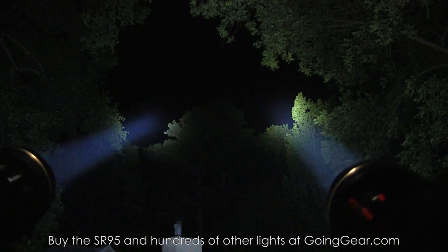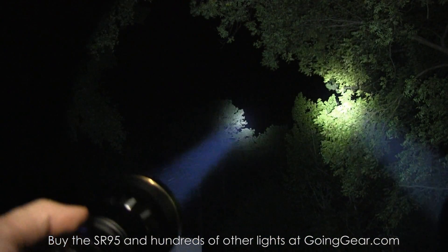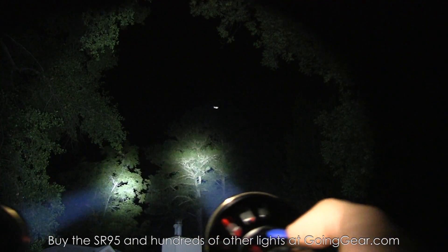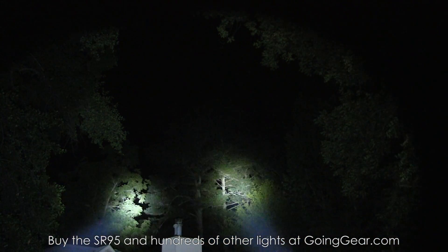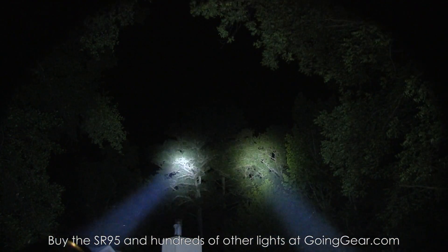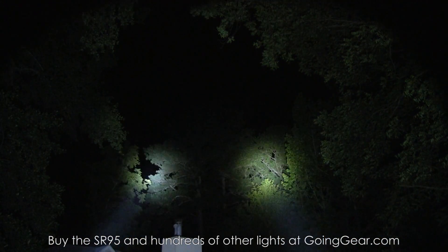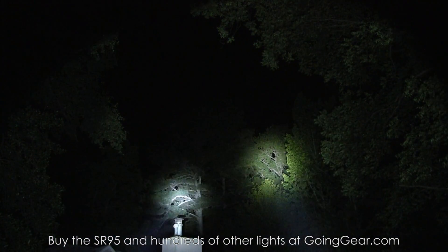Just in case I haven't already made it super obvious — I really, really, really like these lights. Olight did a phenomenal job on them, as they do with all their SR lights. If you're in the market and you have a lot of property, or you're in search and rescue, military, or law enforcement, or you just want a big and bright light, you really can't go wrong with these. Olight did an excellent job and I really liked them. These are the Olight SR95 and SR95 UT — if you like them, you can buy them from us at goinggear.com. Any questions or comments, you can reach us in the comments or at goinggear.com. If you liked the video, be sure to subscribe — we put out a lot of other flashlight and gear videos. Thanks for watching.